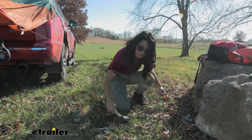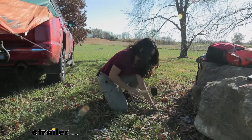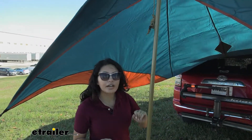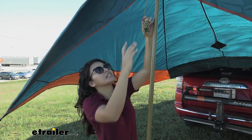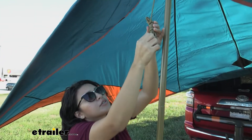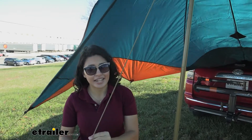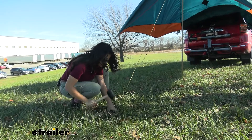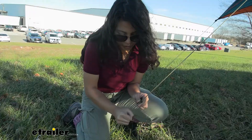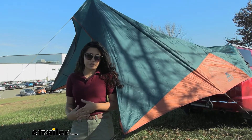Here we have the included stakes and the guy lines that are already connected to the tarp. I'm using a Coghlans peg mallet to give myself extra force to drive the stakes straight down. We have the corner and the middle guy lines drove down and now we're doing the front one. I really like the way they tied down the guy lines — they're already set up to the edges of your tarp and all you need to do is pull one end and everything comes apart, making it really easy to drive your stakes down.